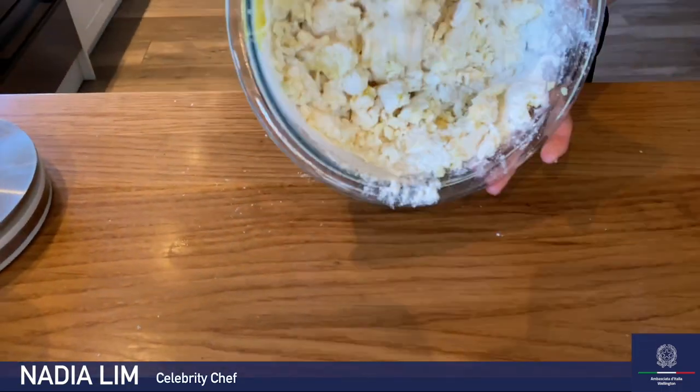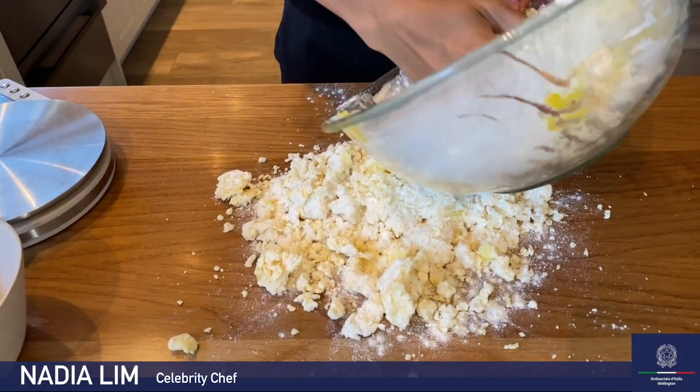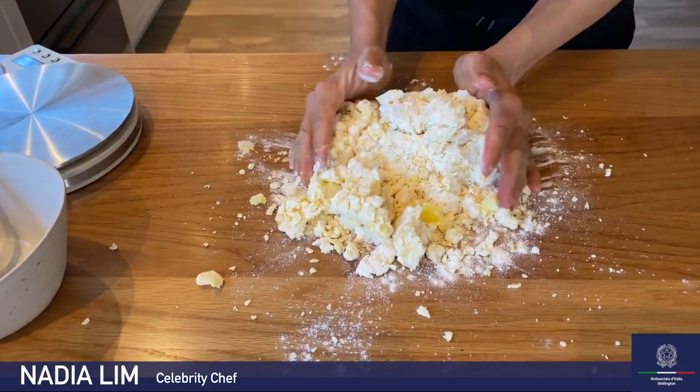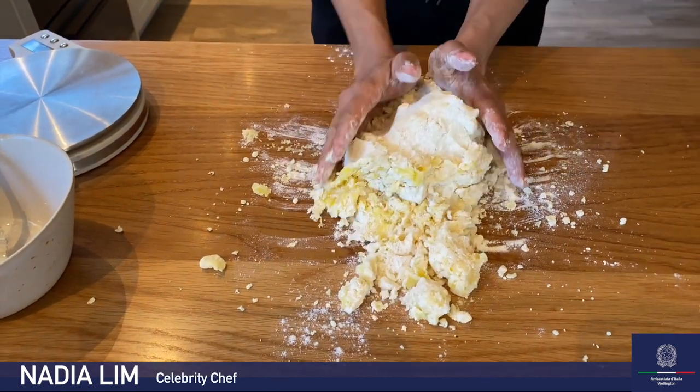Let's tip this out onto the bench. Just four ingredients: patate, ova, sale, e farina — potato, egg, salt, and flour.